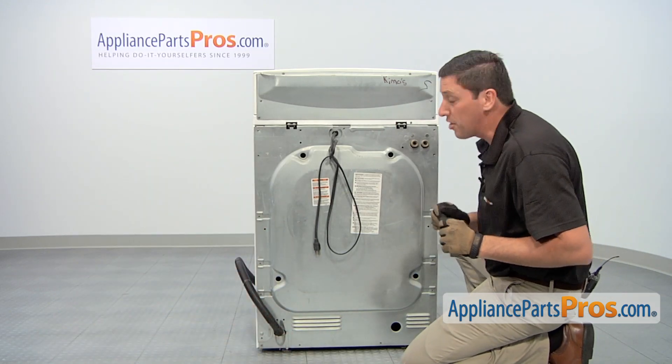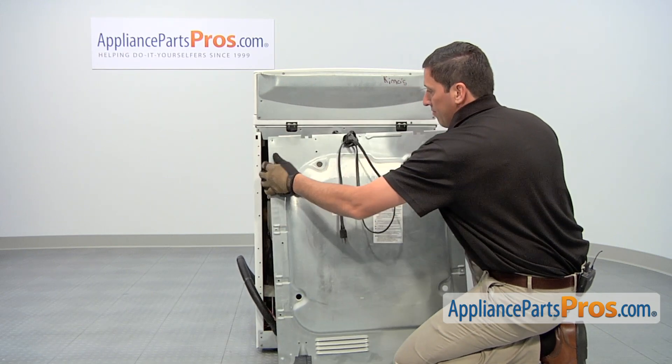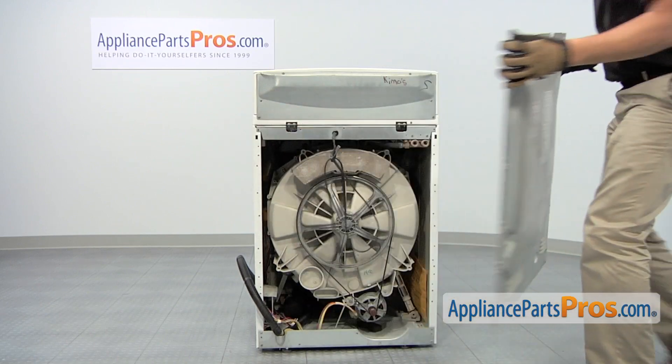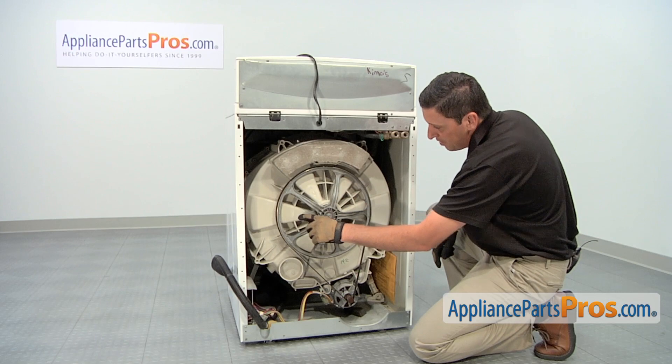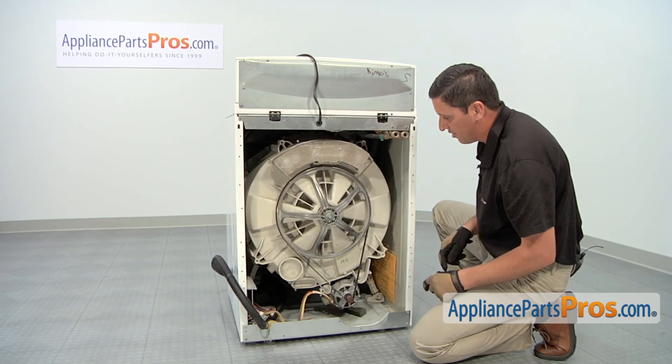With all the screws removed, you can now take off the back panel. The drive belt goes around the motor pulley and this large pulley here, and as the motor operates, it turns the pulley, which makes the drum inside turn itself.